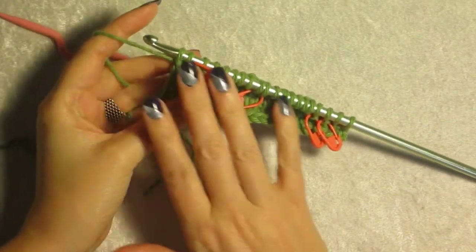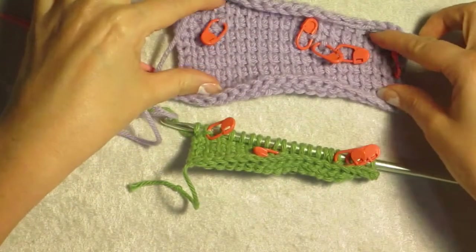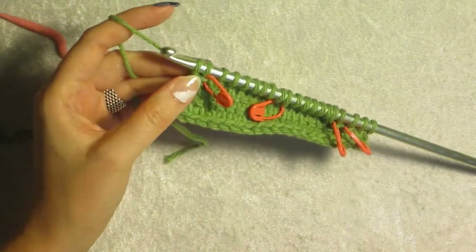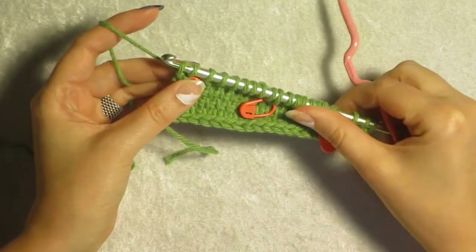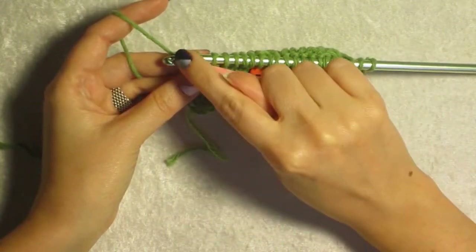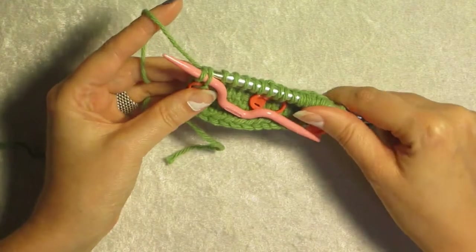Now that we've done working all of our short rows, the left edge wedge and the right edge wedge are very similar here. What we do is, normally we would yarn over and pull through two to continue. We need to deal with each of these wrapped stitches so that they disappear. So you're going to work up until you come to your wrapped stitch — don't work your wrapped stitch just yet. You're going to take the last two loops from your hook onto a cable needle.